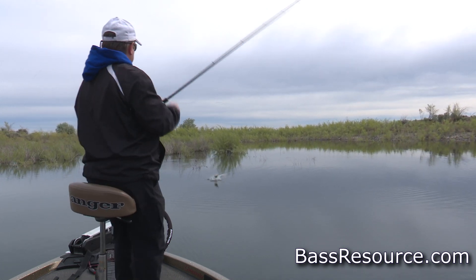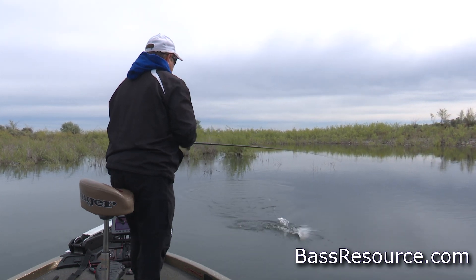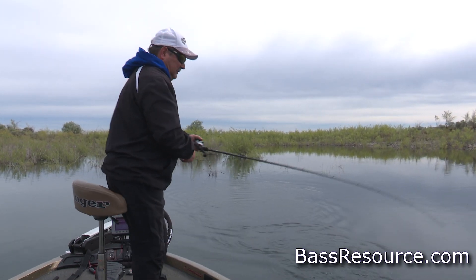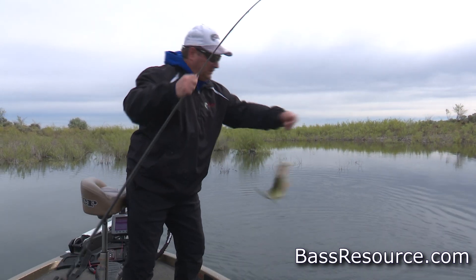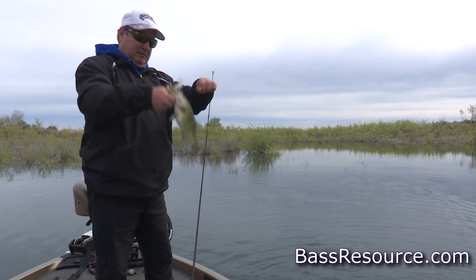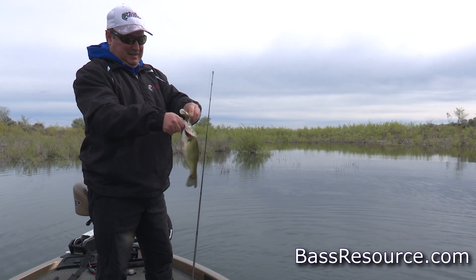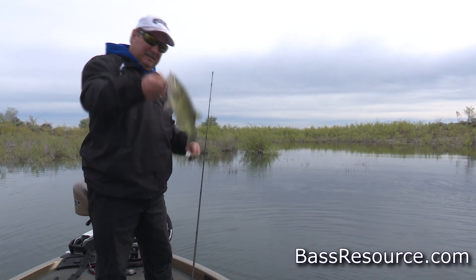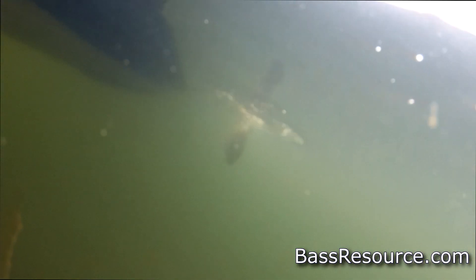Hey, look at that — got a little buckaroo! There we go. A frog — actually, it's a toad. We want to be specific. You got a little buckaroo on a toad. He's hungry because that's a big toad for this guy.